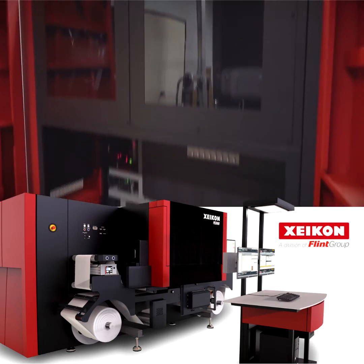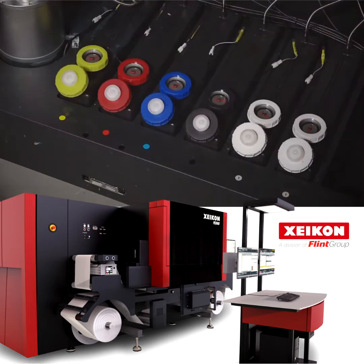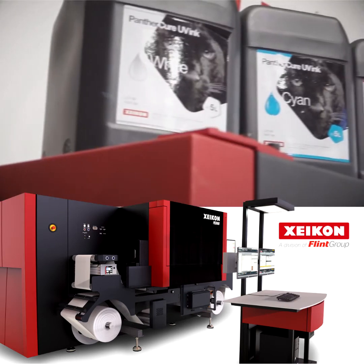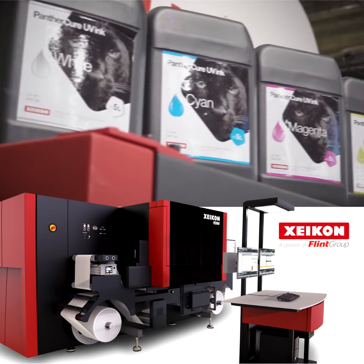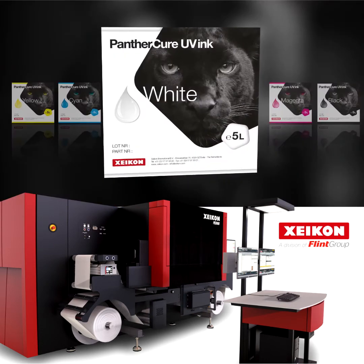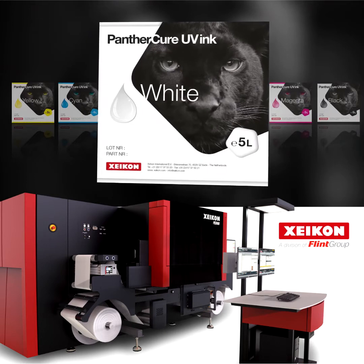At the heart of the Zycon PX3000 is a four or five color print station. If you choose the five color configuration, you'll get the four process colors and white, producing a high-coverage opaque layer that is just as good as screen-printed white in one pass.